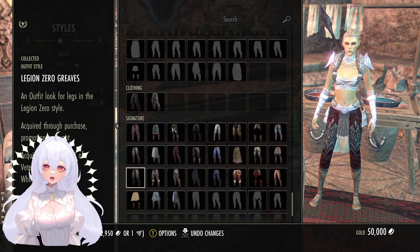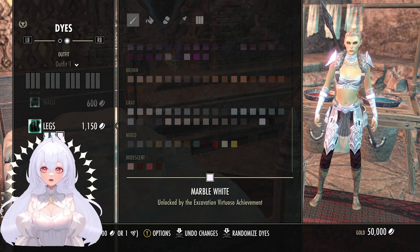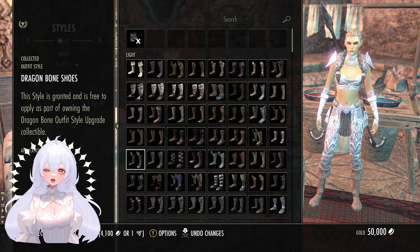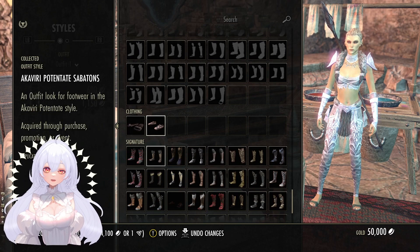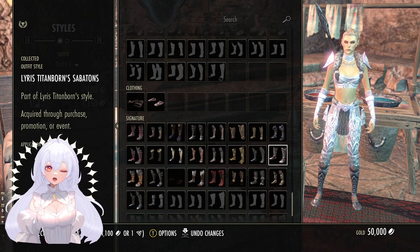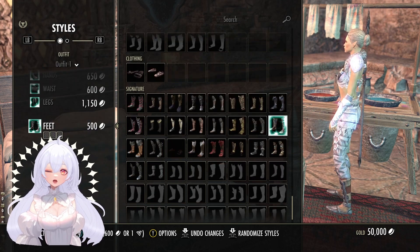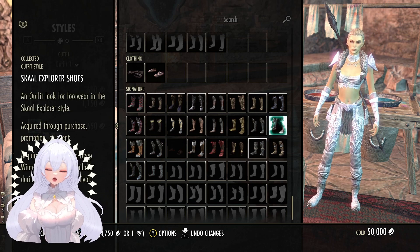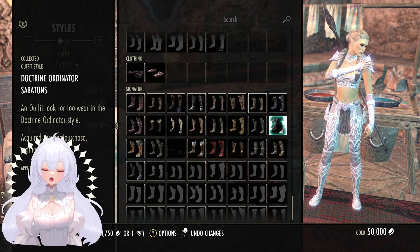Anyway, Legion Zero greaves — my favorite greaves, my very very go-to greaves because they just look nice and they dye really well. Unfortunately I don't think I've got the matching boots. Lyrus Titanborn's boots might work — no, they don't unfortunately. They don't dye very well; they look cool but they just don't dye well.